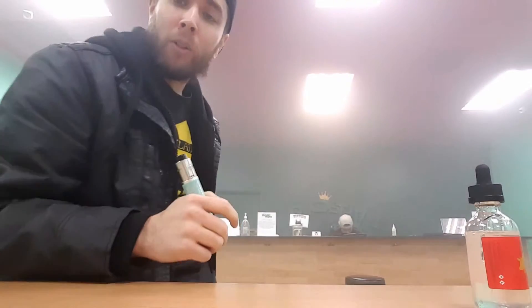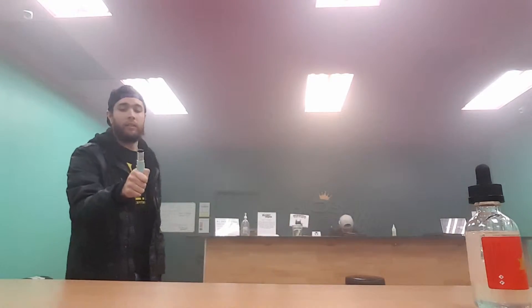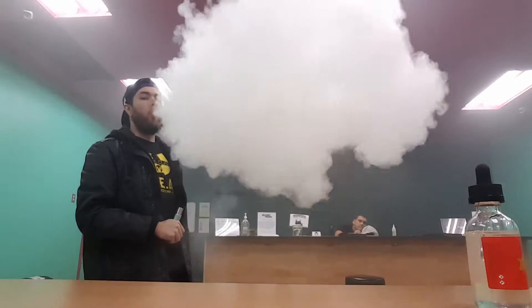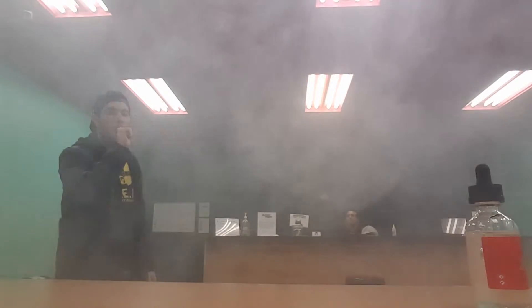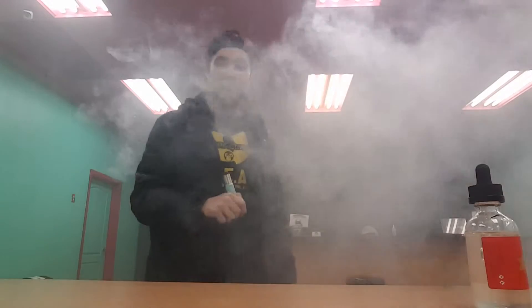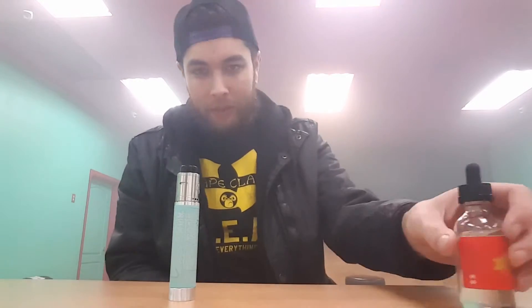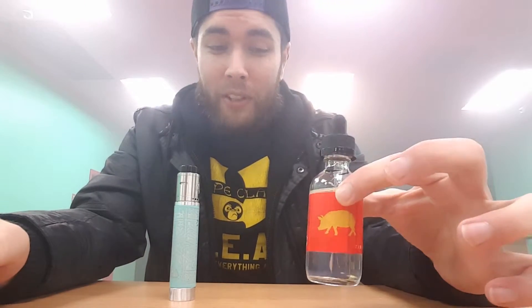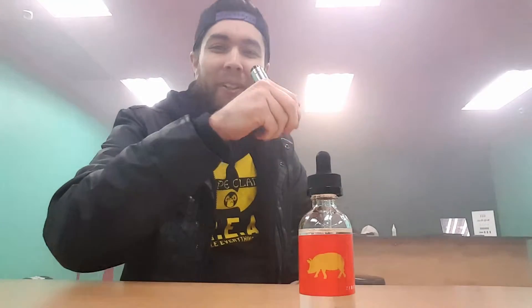Alright, so I'm gonna take it and go cloud comp on it real quick so you got some vapor production — because we always do that first. Priorities, right? Oh man — for some reason it's bringing me back to my youth. It tastes like something I used to eat when I was a kid, like a candy. Oh wow. This is strangely gonna be my new favorite juice. Kind of flabbergasted right now. Let me go again.